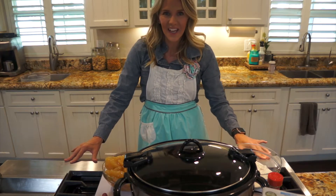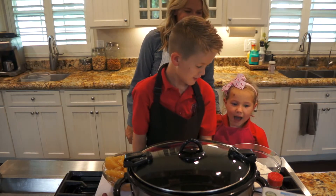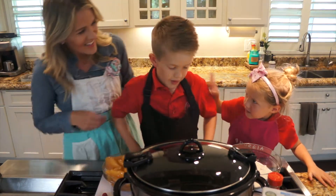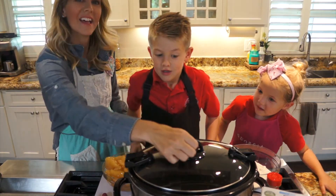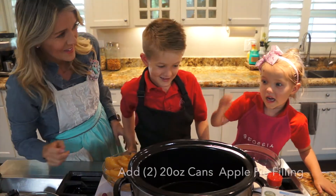Welcome to cooking with kids. My name is Georgia. My name is Jack. And today we're going to make apple dumpling pie. Okay, let's begin.